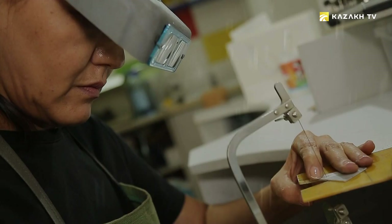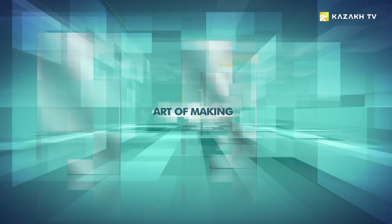Bright, talented, and creative, they make masterpieces with their hands and minds. Who are they? What are they working on? You will find it out in today's episode of Art of Making.